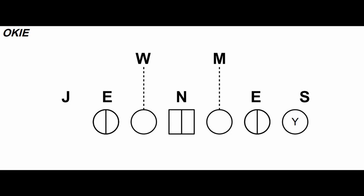The Okie front occupies gaps up front with three true defensive linemen, which allows linebackers to plug and fill unimpeded. The Okie front takes stout tackles, but if the personnel is there, it's a difficult front to run against. It provides versatility with stunts and can drop eight into coverage in passing situations.